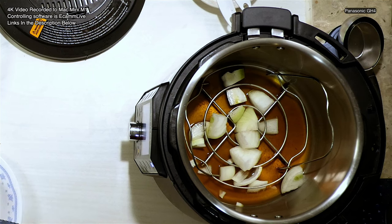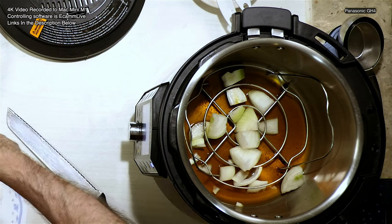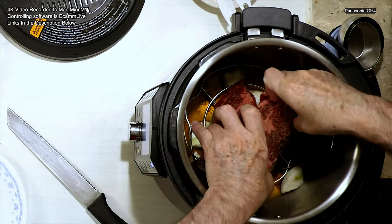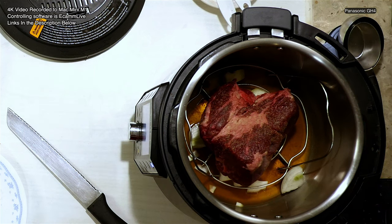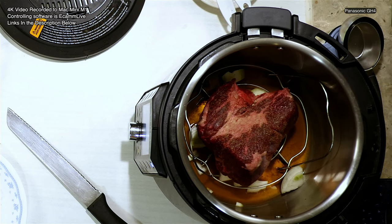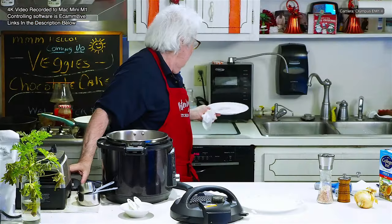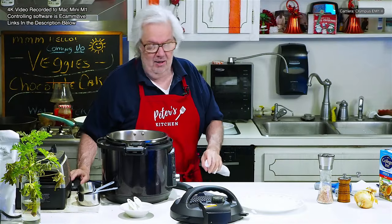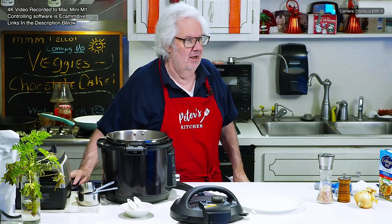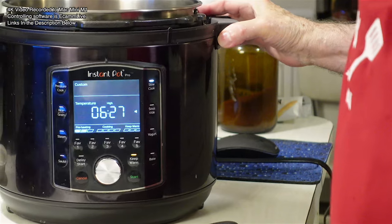I'm going to take the meat and chuck roast is a tough meat, so I'm going to find the fattiest part and put that facing up. And we are done — you're looking at the meat sitting in the crock pot now. I'm rinsing off my hands because I touched raw meat. Got to wash my hands.